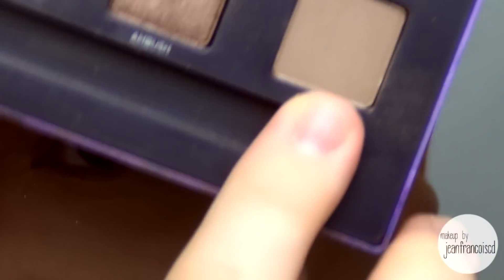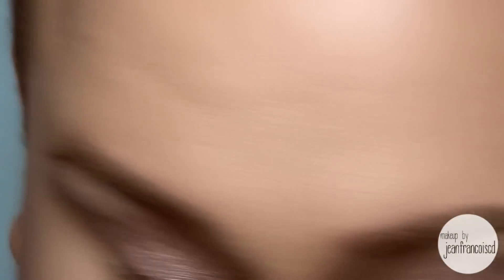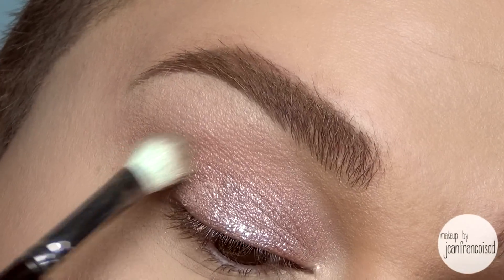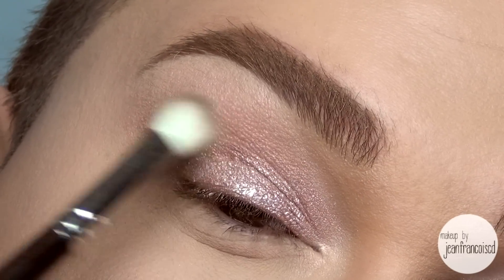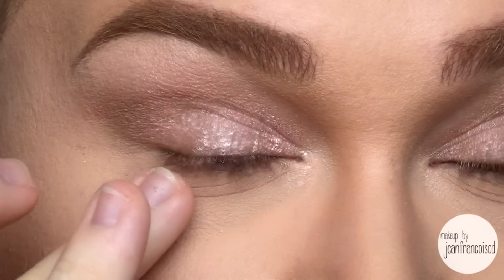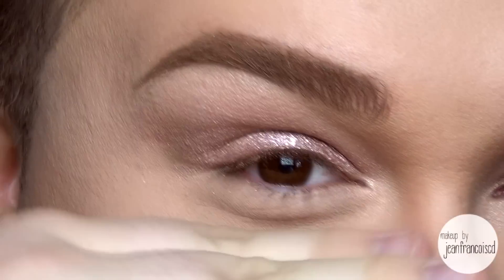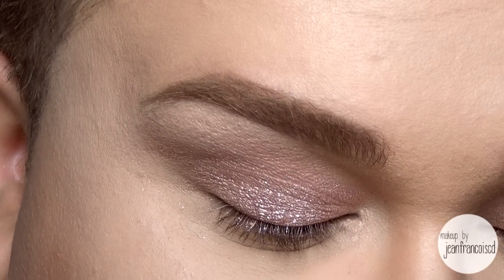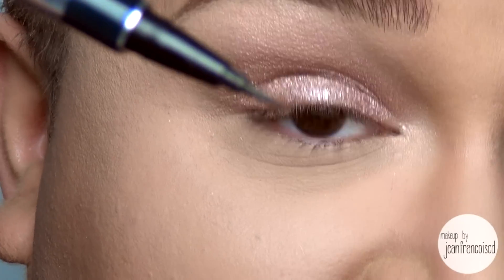Then in the crease I'm going to use the littlest amount of Rewind, which is a matte medium brown. I'm just going to define my crease a little bit. Now this color is somewhat dark, so be careful — I'm barely touching the skin. So the color is down on the eyes, there's nothing on the lower lash line. I really wanted to give it a lift, so nothing dragging down the eye. I'm going to create my wing now — I'm just using my Physicians Formula liner.